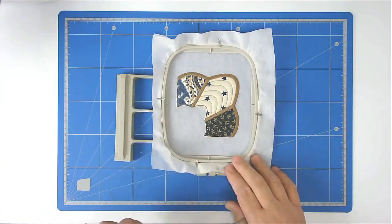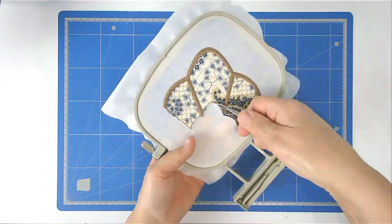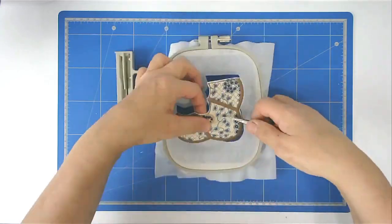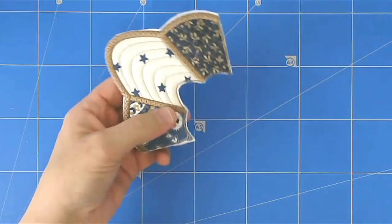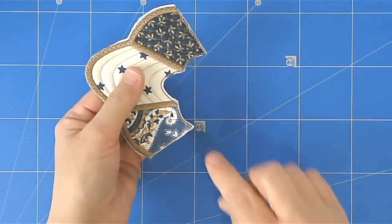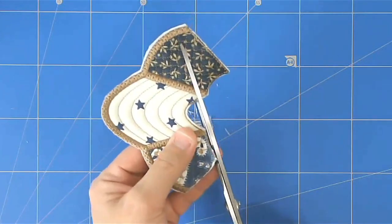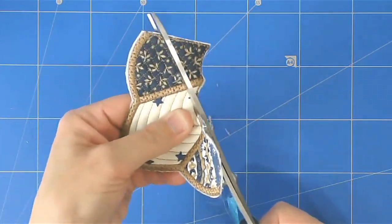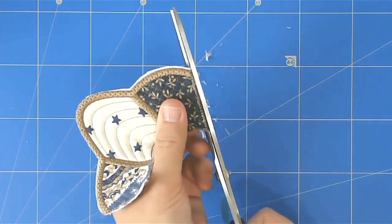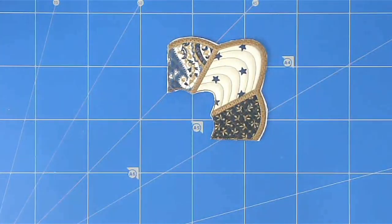We're now going to free this from the hoop. Trim up as close as we possibly can to the stitch line here, because this is going to be our join — along here and here. And that's our first quarter completed.